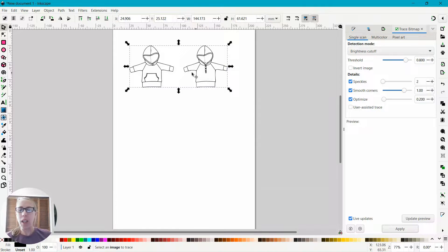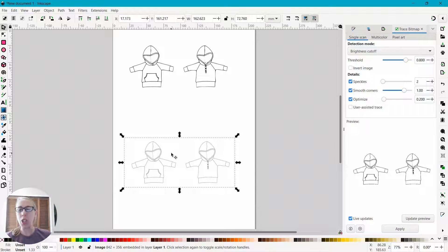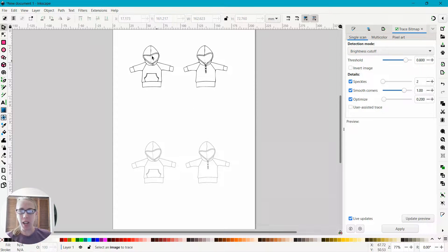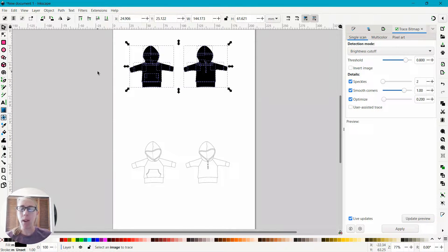Then push Apply. Now I've got an image traced. I'm going to bring that down — when I click and drag, that's usually the original image at the bottom. We won't need that anymore. But just in case you're not sure, we're going to select the image and go to Path, Break Apart. Everything's turned black — that's perfect, that's how we want it.